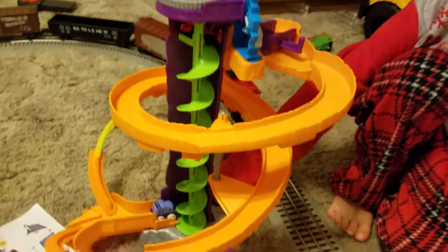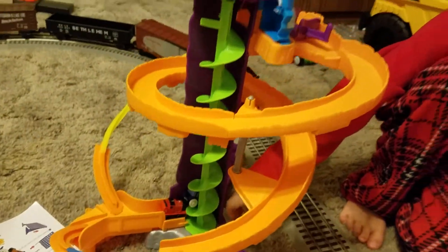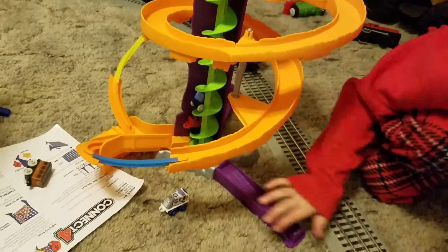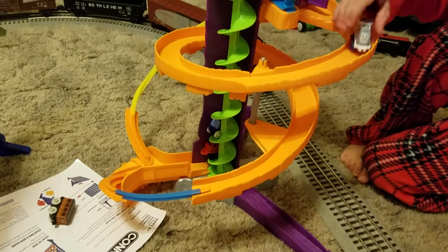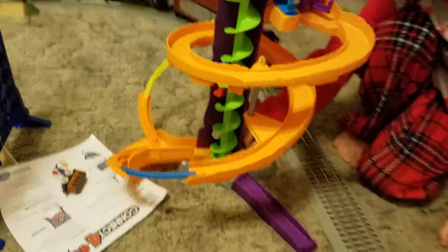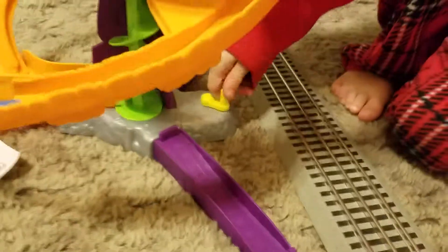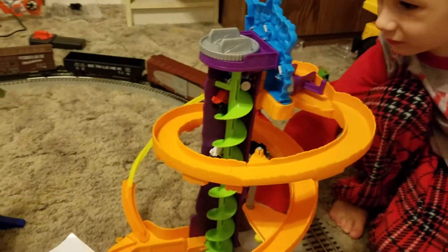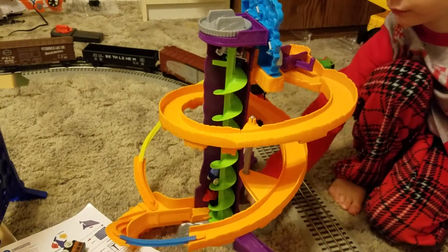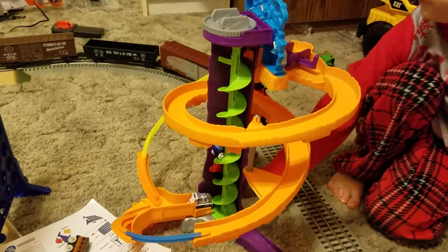Wow. So that's a little mini lifter. That's cool, Darwin. That's good. Keep going. Let's see it again. Wow. You just keep spinning that thing down there. It brings them up. Wow, that's cool. What a neat toy.